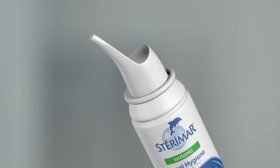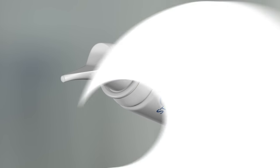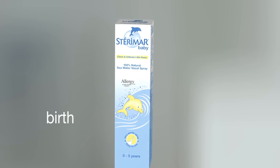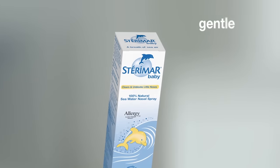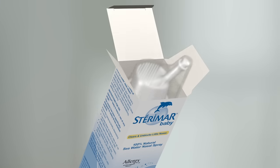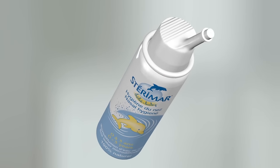Make sure that you thoroughly rinse and dry the nozzle before placing it back on the can. Cleaning the nozzle is especially important if you share Steromar with other members of your family. Steromar also offers a spray which can be used from birth to gently unblock little noses and wash away germ-filled mucus. Steromar Baby can be used at any angle and has a nozzle specifically designed for delicate noses.